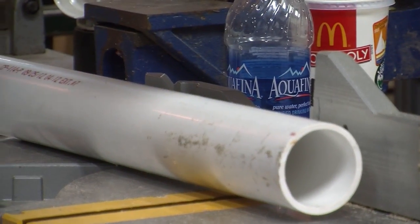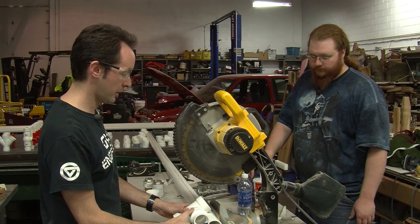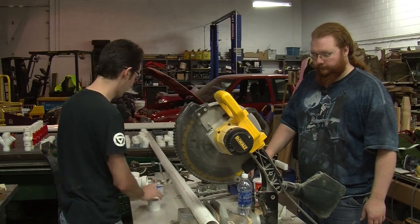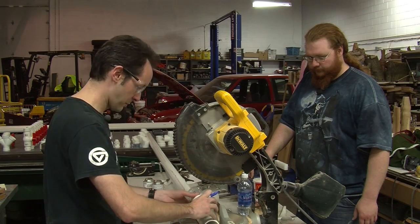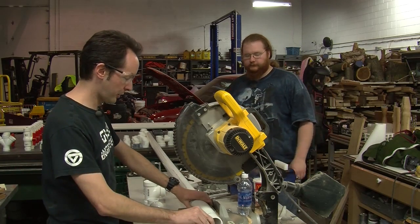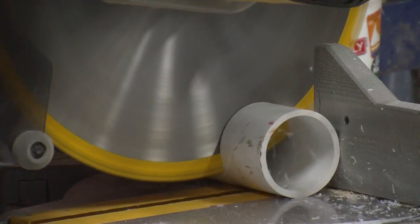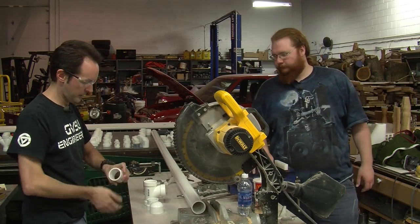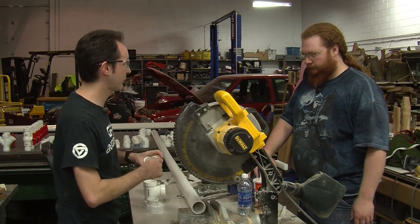One of the cool things with working with PVC like this is you just hold it up, say okay I want to be about there, and you draw a mark on the pipe. You're going to be a little long but it doesn't matter — just always go a little long. Now we need a piece for the cap. A chop saw cuts PVC like butter. Make sure that you deburr your side — sometimes you get a little thing sticking up or whatnot — just break them off. Simple.